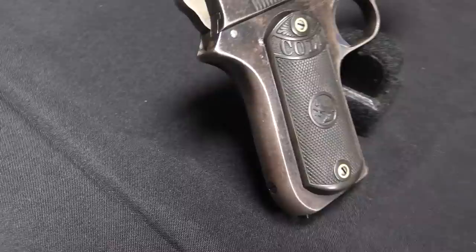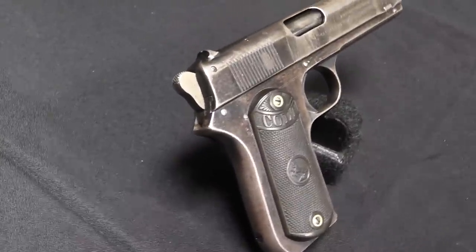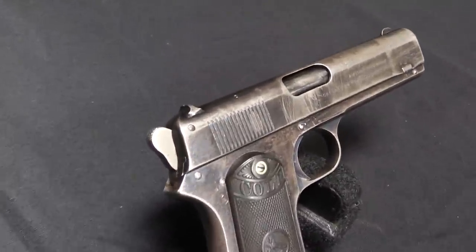One of these was a tilting barrel short recoil system that would lead to the Colt Model of 1900 and eventually all the way to the 1911. There was a separate patent for a simple blowback pistol that would become the Colt 1903 Pocket Hammerless, which did have a hammer, but it was a hidden hammer.